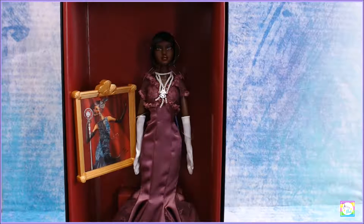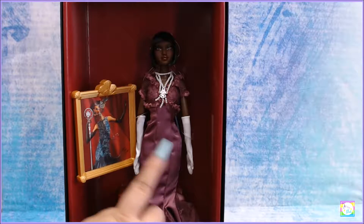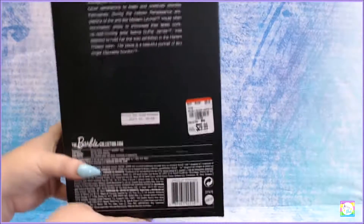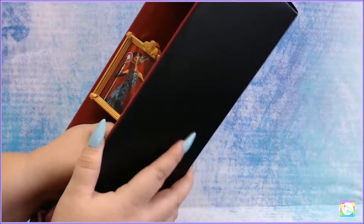I really wanted to pick up that doll because I love that face mold, so I was super excited when I actually found her with the same face mold and short hair. I love short hair - I think she looks amazing. I picked her up for $29.99 - yes, I was sure she was going to be $50.